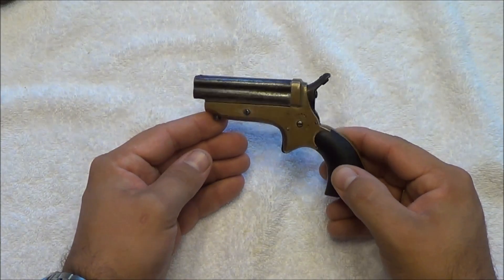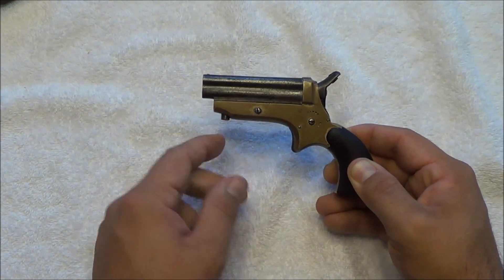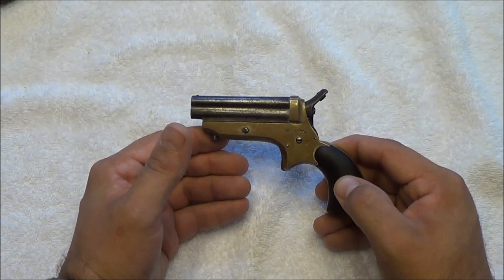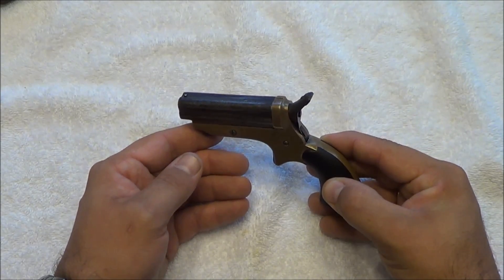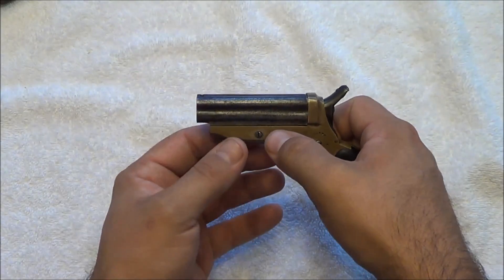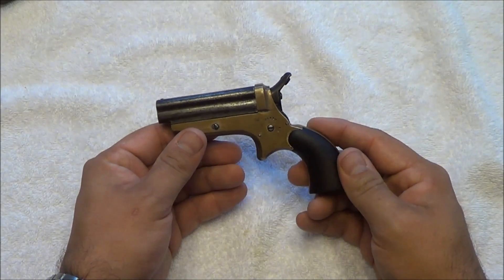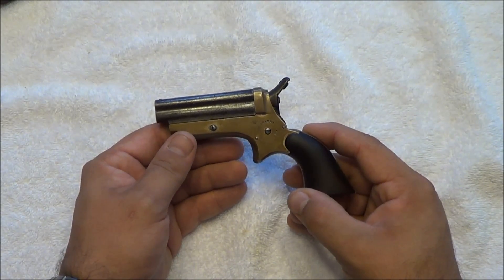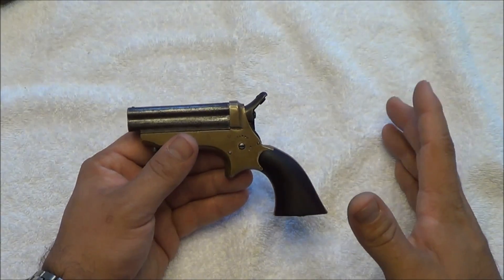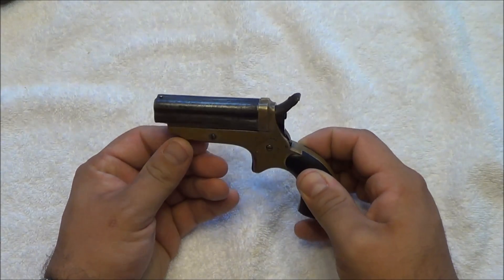Three models of these were made. I believe this is a 1A — I'm not 100% sure, but I think it's a 1A. There was also a 2 and a 3. The 3 was the largest, in .32 caliber with an iron frame, and it had a release button for the barrel set right here. Sadly, the partnership dissolved in 1867, and then a fourth bird's-head model was released from the Sharps pepperbox line, with a different grip and a few minor changes.